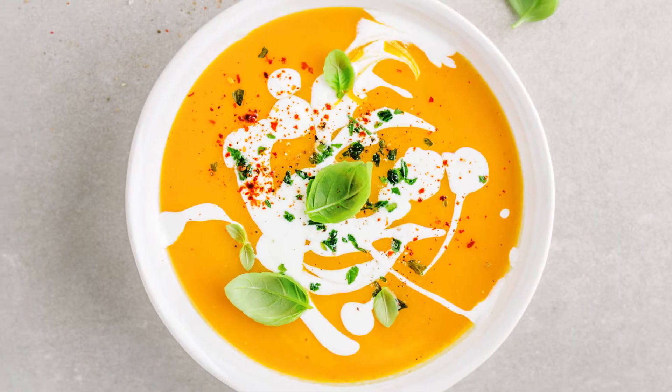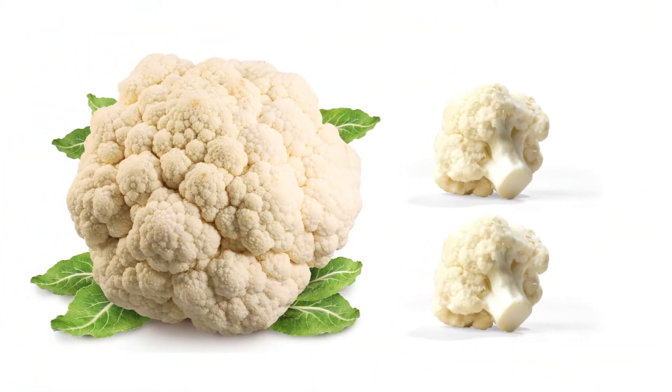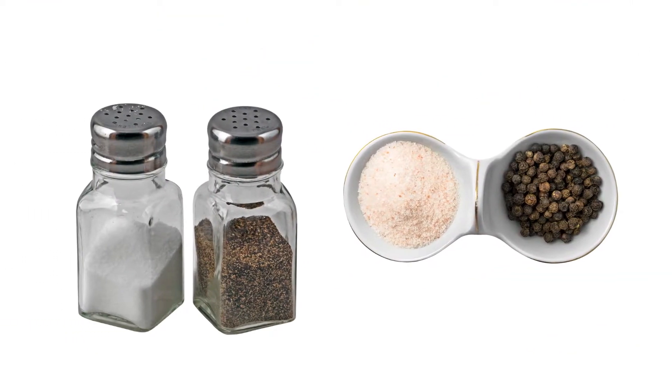This recipe makes about 6 servings of soup, each serving being about 1.5 cups. You will need the following ingredients: 1 large head of cauliflower, cut into florets; 4 tablespoons of olive oil, divided; and salt and pepper, to taste.